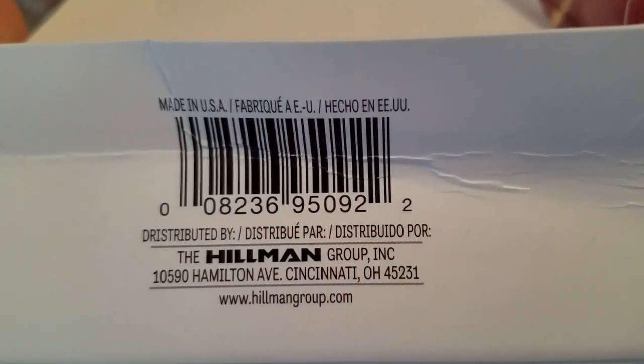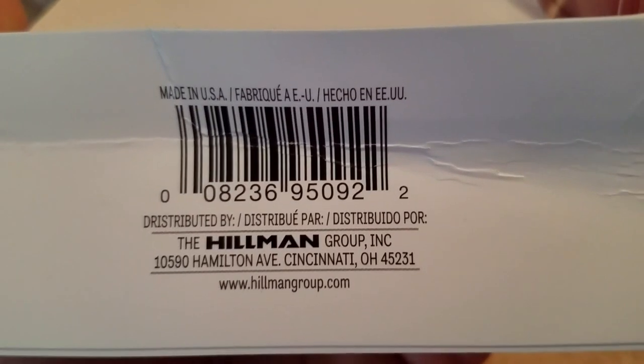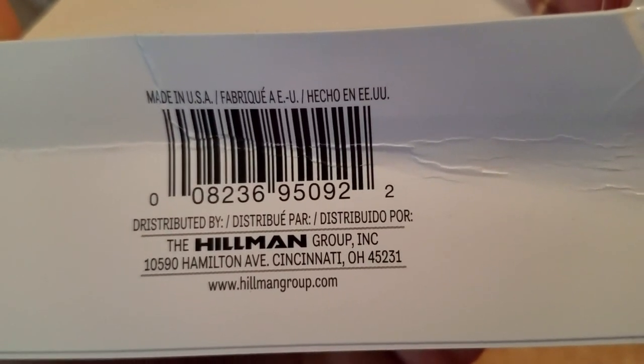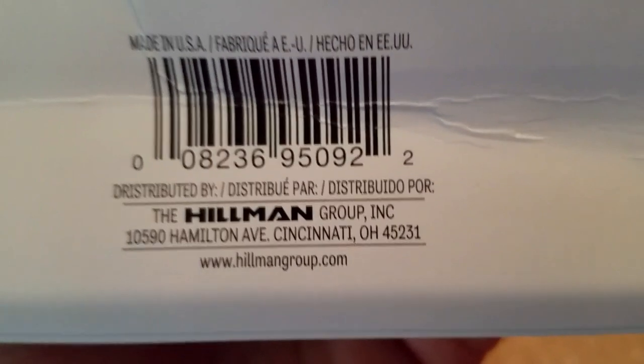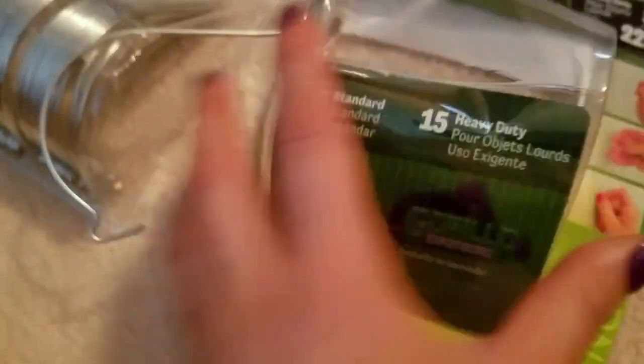Made in USA — there's the barcode. Distributed by the Hillman Group Incorporated, 10590 Hamilton Avenue, Cincinnati, Ohio. The website is www.hillmangroup.com. I just want to quickly show you guys the pictures I hung last night.